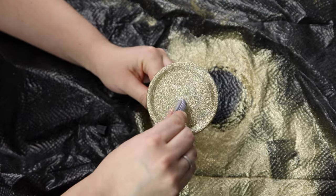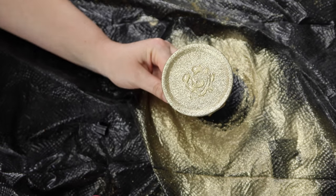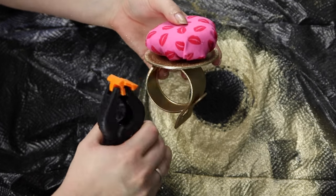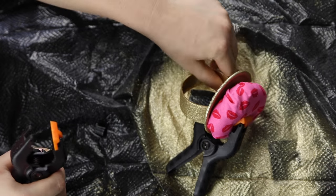Now take your E6000 again. Put it on the top — and remember, we have cured the bracelet for 24 hours at this point. Now put the cushion on top of the glue and use your clamps to clamp that cushion down. Use as many clamps as necessary and again let it cure for a minimum of 24 hours.